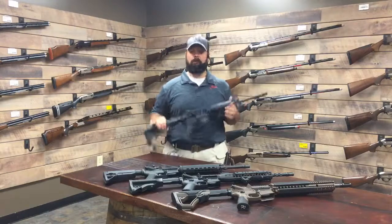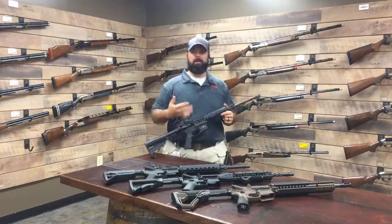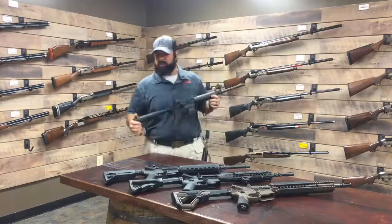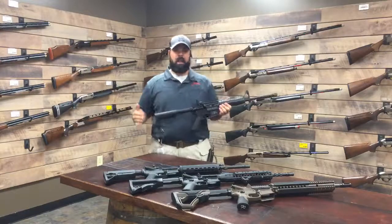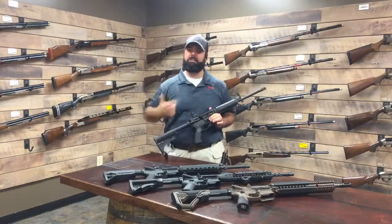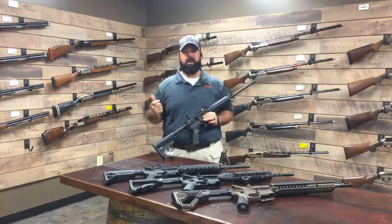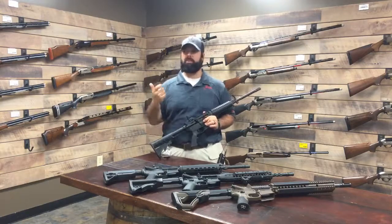This is a gas-operated gun. There are also piston-system variants where a rod actuates instead of cycling gas back into the upper receiver. The gun has a mechanical limit on how fast it can cycle, and actually our trigger fingers aren't fast enough to shoot these guns at full-auto speeds — your finger just doesn't move fast enough.